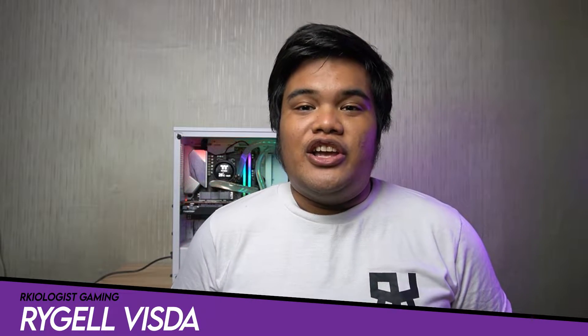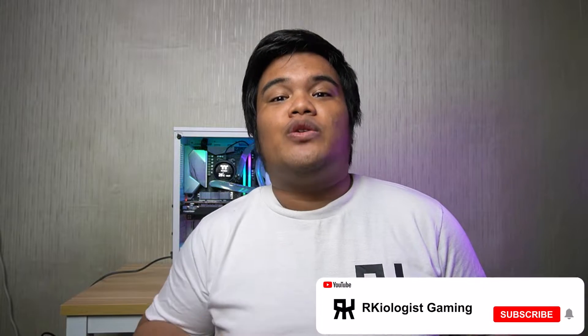Hello guys, Rajil here, Varkyo JustGaming. Today we're going to do the short unboxing and also reviewing the Thermaltake Pacific MX2 Ultra Water Block.